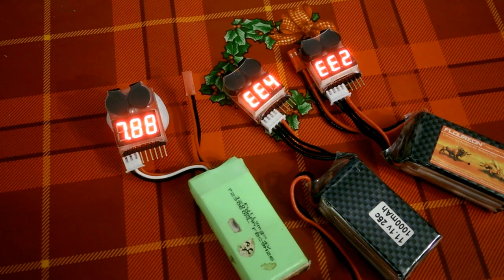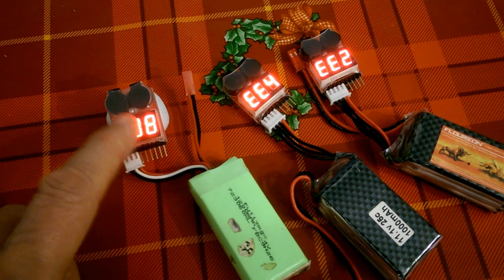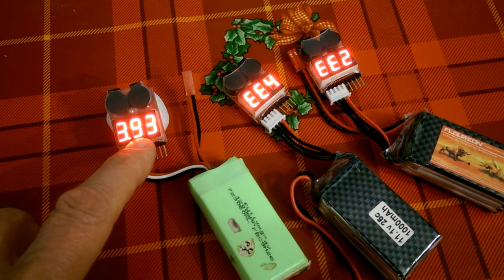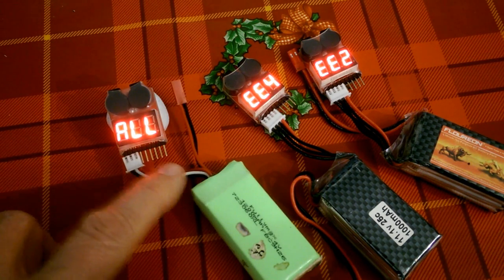In setting up this video to do the low voltage setting, it's died already. So this is the one that's worked all the way through — you'll notice it's giving me different voltages for the two cells.